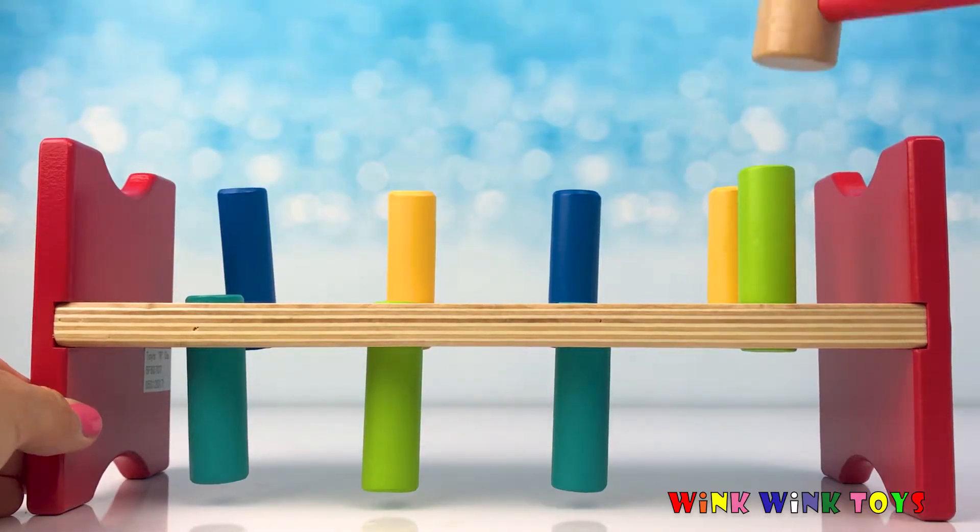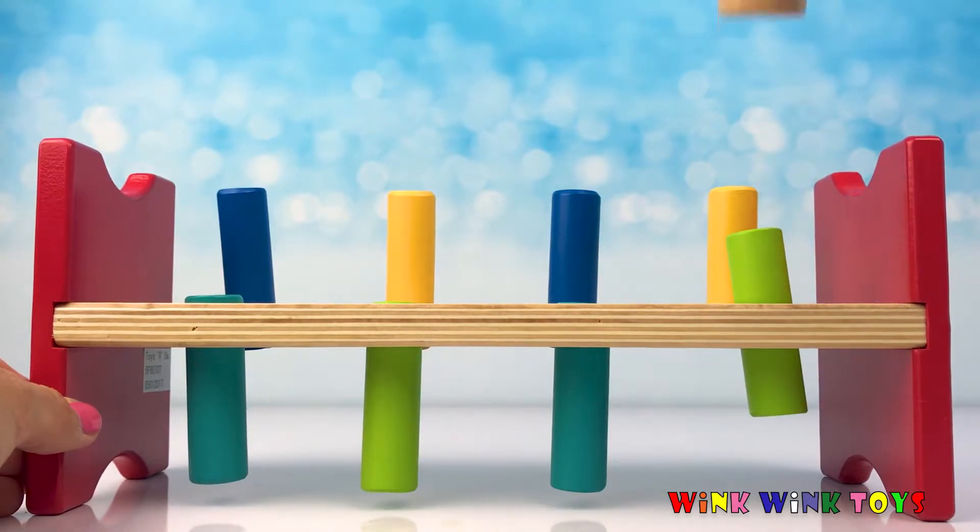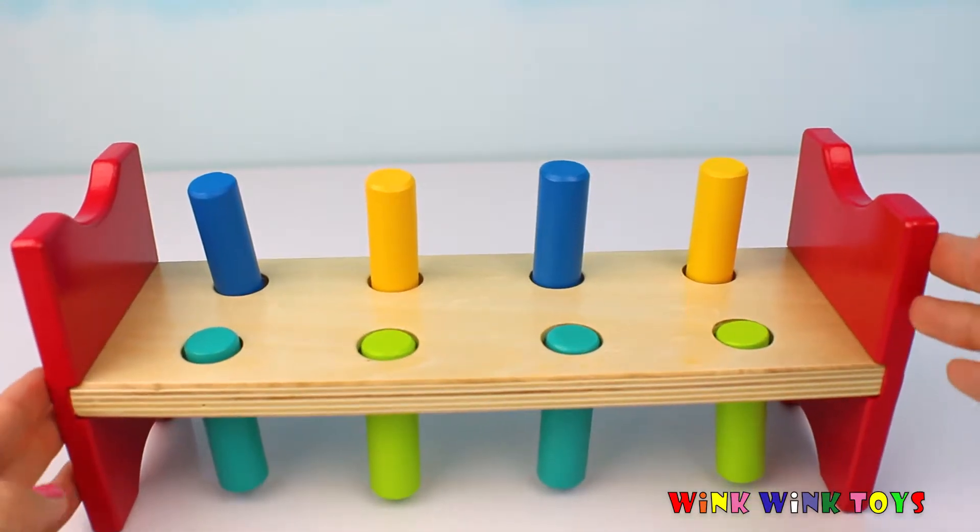Let's try the other light green one. One, two, three, four, five, six. So far, six was the least amount we got.